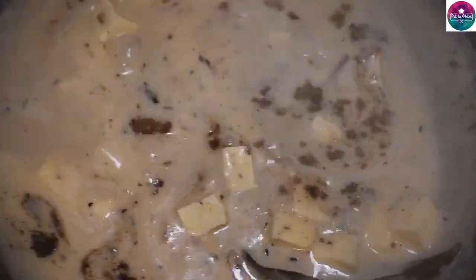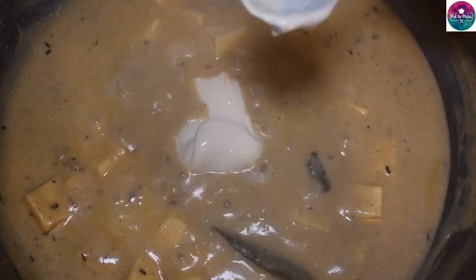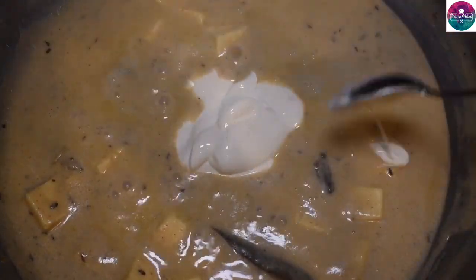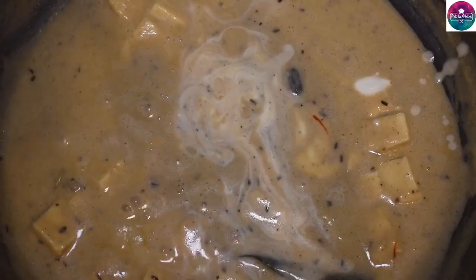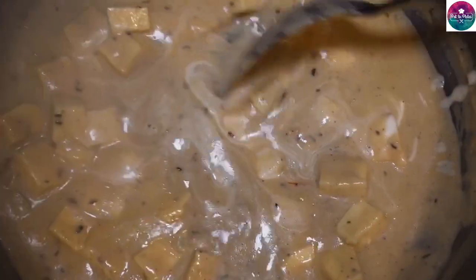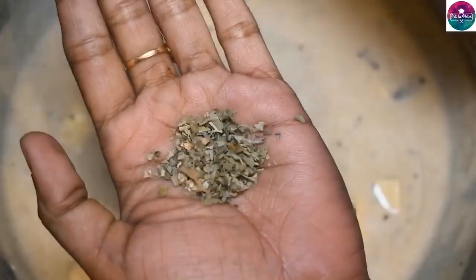Add on medium flame for 5 minutes. Add 2 tsp fresh cream. We would need 2 teaspoons of ketchup. Add 1 teaspoon of cream. Add 2 teaspoons of ketchup and lime seeds. Drop 1 teaspoon of ketchup.